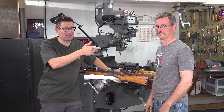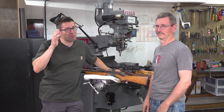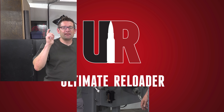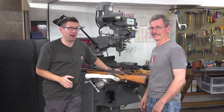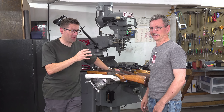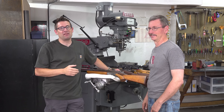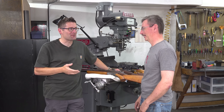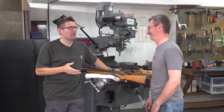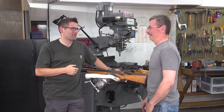This is Bruce Thom from Bat Machine. Gavin here from UltimateReloader.com. I'm here at the personal shop of Bruce Thom, owner of Bat Machine. We were standing around yesterday after work looking through his rifle safe and turned up some really old relics. I thought this would be a fun opportunity for you to tell the story of how you got into this crazy business. So where did it all start?